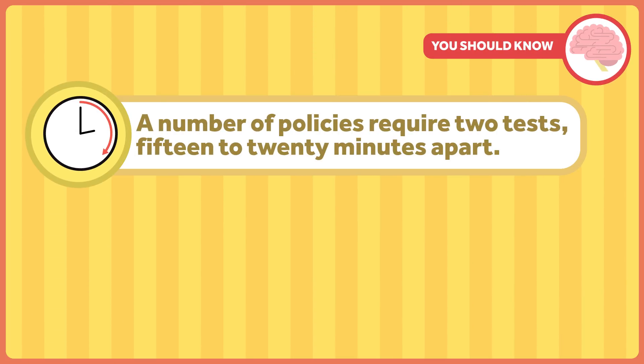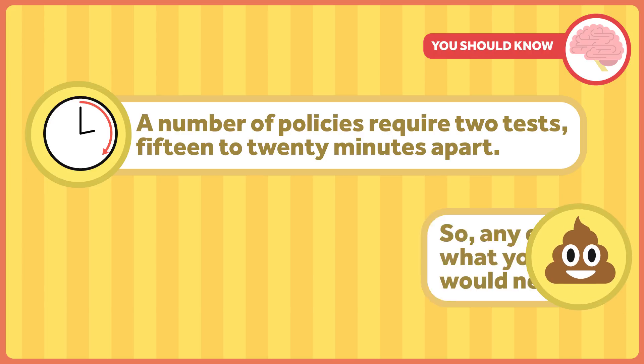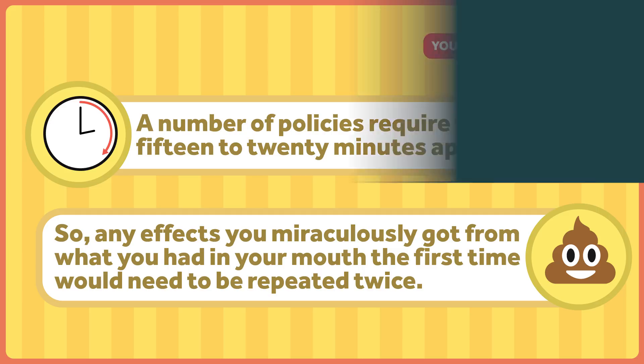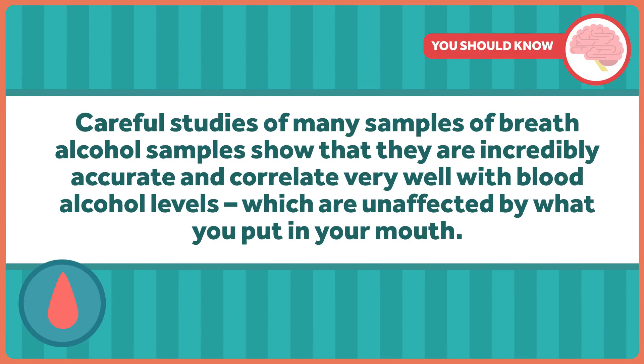You should also know that a number of policies require two tests 15 to 20 minutes apart, so any effects you miraculously got from what you had in your mouth the first time would need to be repeated for the second test too. Even if you somehow managed to beat the system once, it's less likely you'd be able to do so again. Careful studies of breath alcohol samples show that they are incredibly accurate and correlate very well with blood alcohol levels, which are unaffected by what you put in your mouth — even feces.